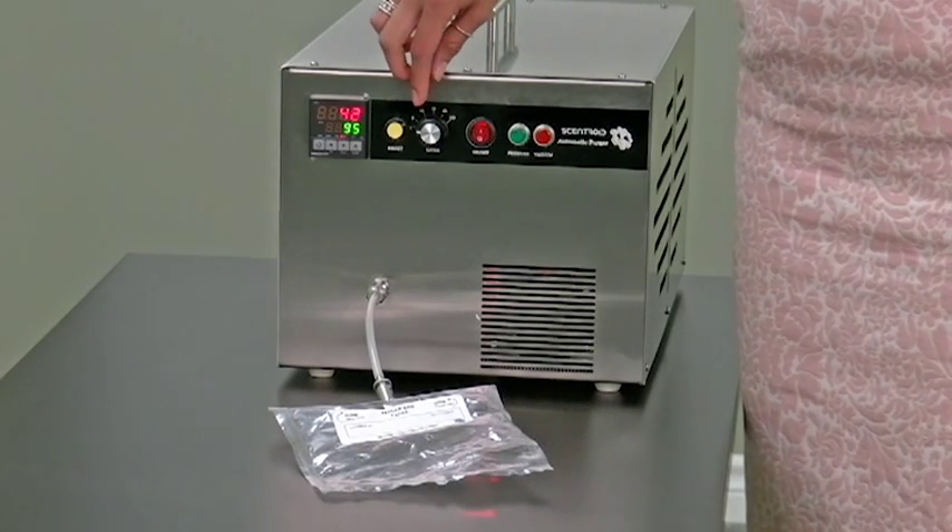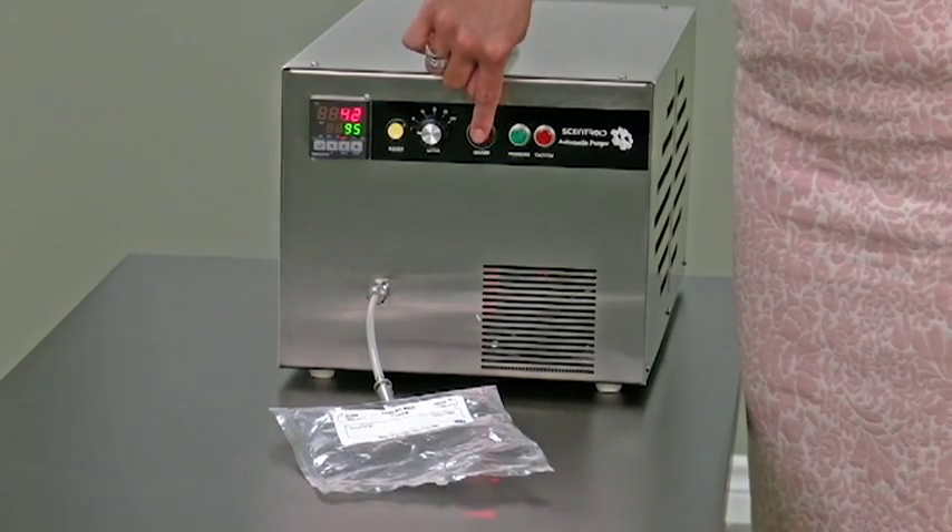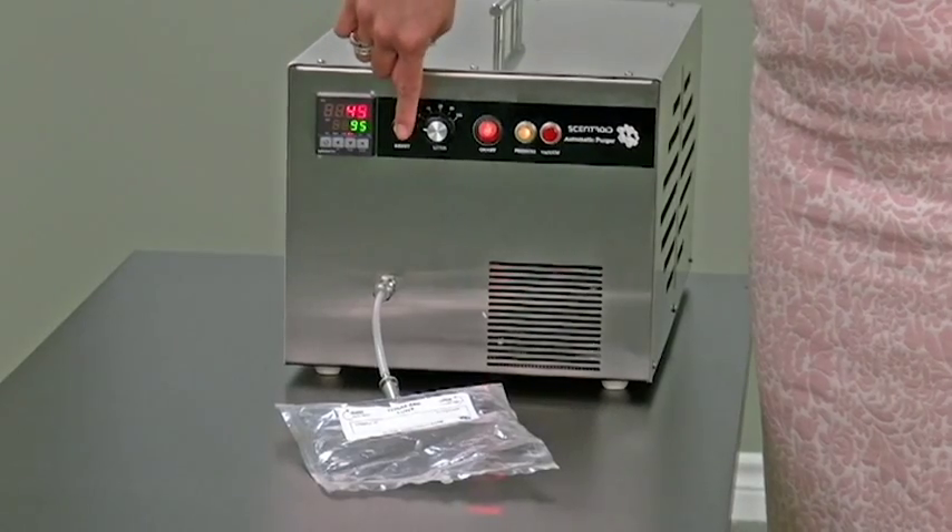Select one liter here and hit the reset button. It will begin that cycle of pushing the air in and then purging it out.